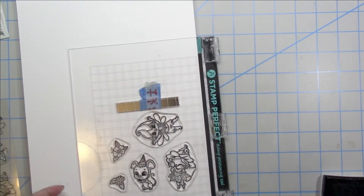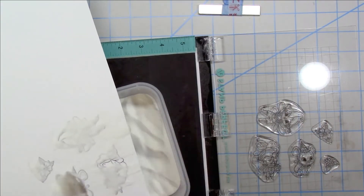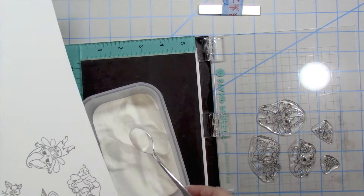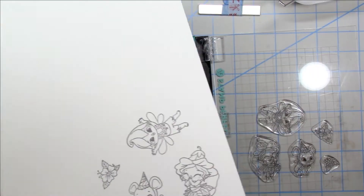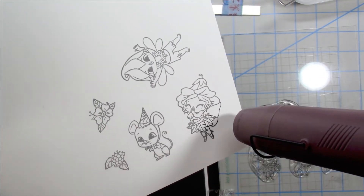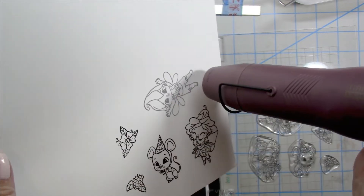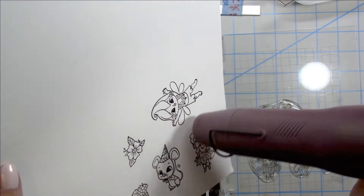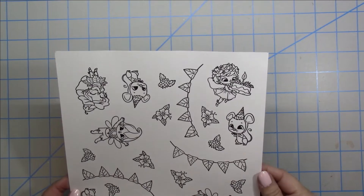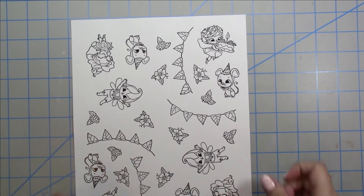First off, I'm going to go ahead and get all my images stamped using some Versafine black ink and some clear embossing powder, because I do love to emboss my images before I color them. I heat up my heat tool for a few seconds to get it nice and hot, then go ahead and melt that powder. That gives me those nice vivid images — these stamps just stamp like a dream. Here I did an entire sheet.